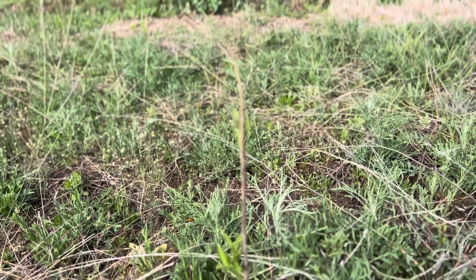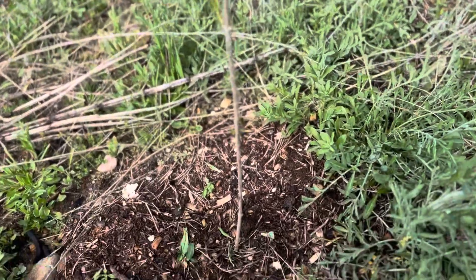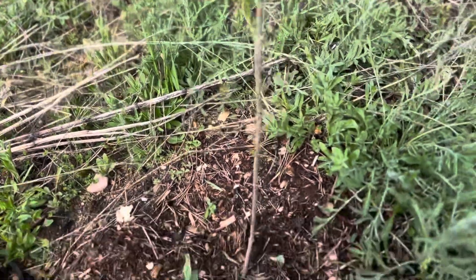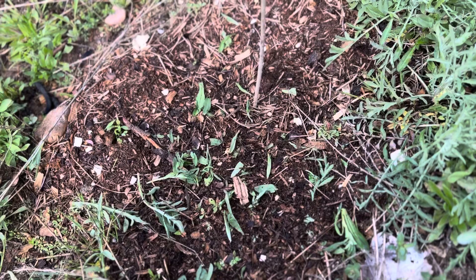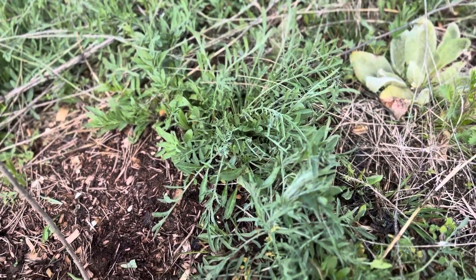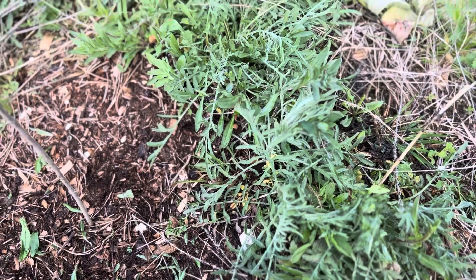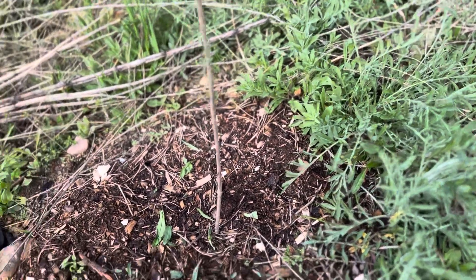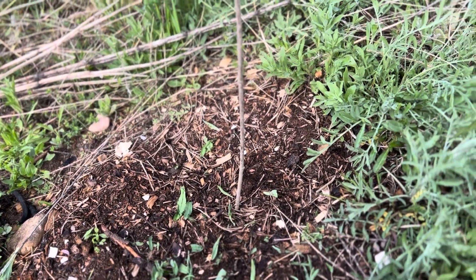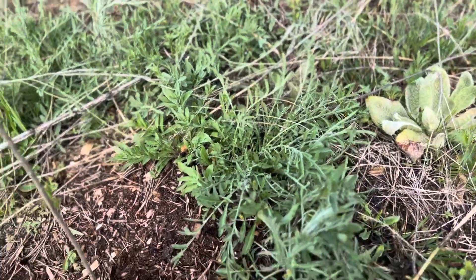Here we have an elderberry tree that I just transplanted a couple weeks ago, and it's doing pretty good. You can see there. I wanted to show you how good Chop and Drop is to take care of your weeds. Weeds are full of different minerals and things trees and plants need. So if you are transplanting, you don't need to clear out every single weed in the area.